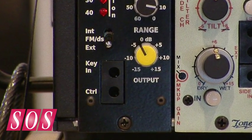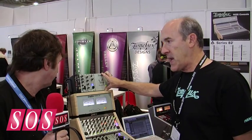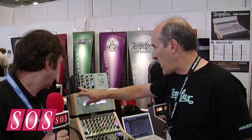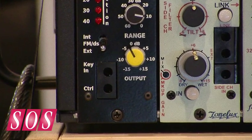You have an external key input which you plug in the front with a TT jack, because the 500 series does not have any other access in the back except input and output. So any keying or linking has to be done from the front, and we decided to do this between all of our modules using the same jack configuration.